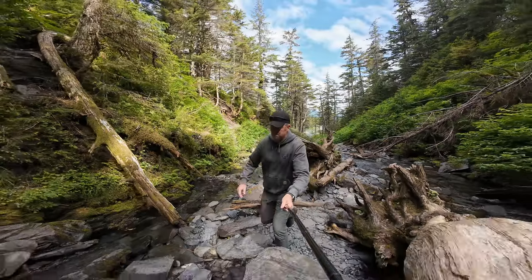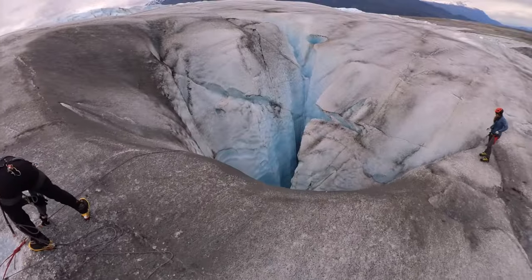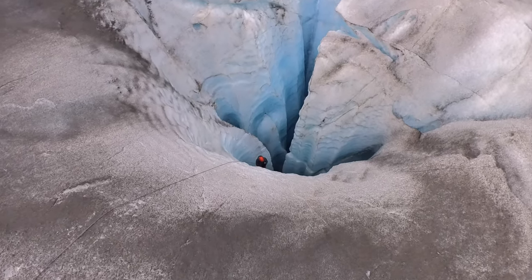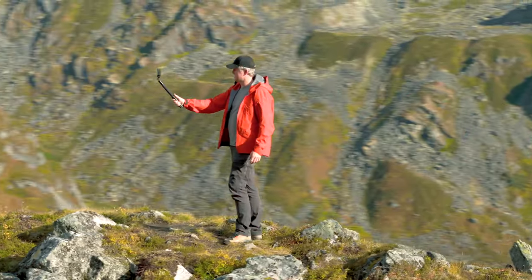As much as I used to make fun of people who use selfie sticks, they've actually become one of my most used accessories. They allow a couple of things: you can push the camera farther away from you and capture more of the scene around you, which is really nice. And because they give you so much more reach, you can almost use your action camera like a drone, or put it in places you couldn't possibly reach any other way. They also allow you to hold the action camera in a much more natural way — holding it up like this instead of holding your arm up the whole time while talking to the camera.